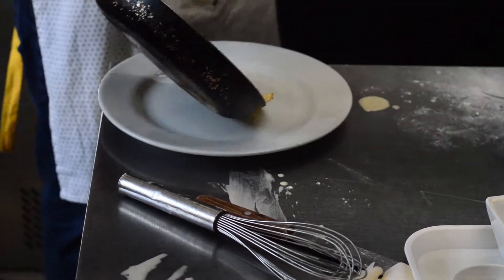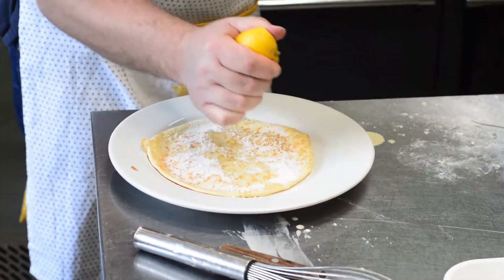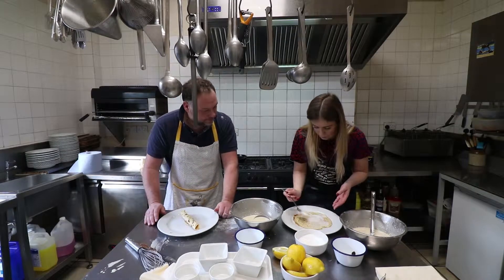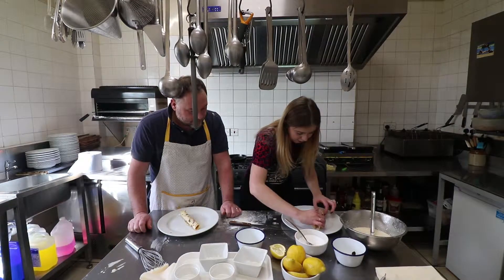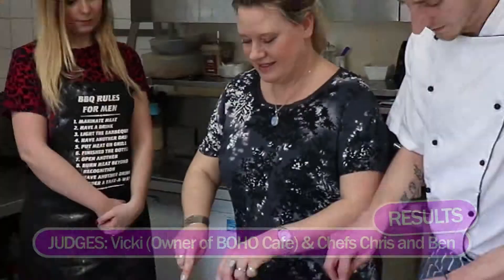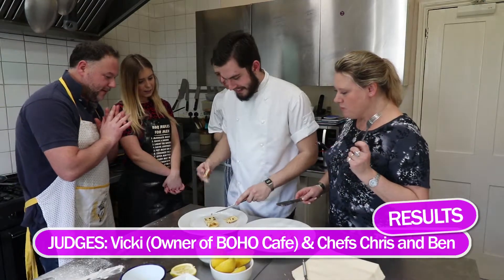Here we go - one pancake, fresh. I like the milk I used to make it. Sugar first. Might sweeten him up a bit with a bit of extra. Oh, don't put that, his teeth will fall out. Well, he doesn't know which one's mine, does he? Oh look at that. Lemon and sugar. And just scraping off a bit of burnt bit off that one.